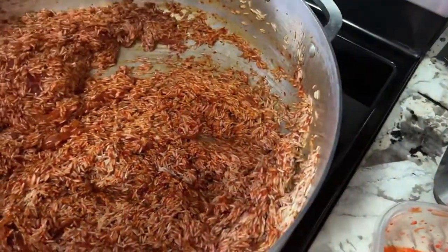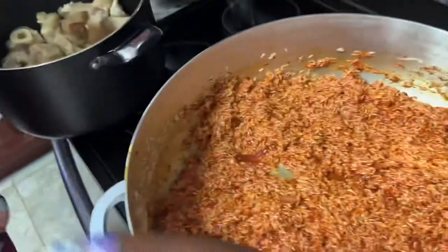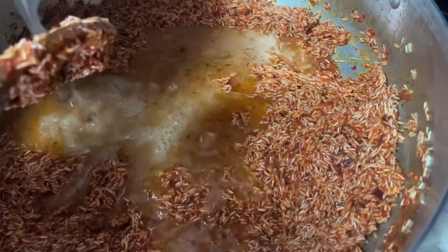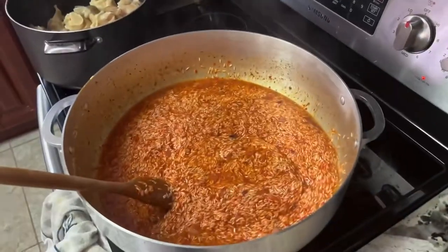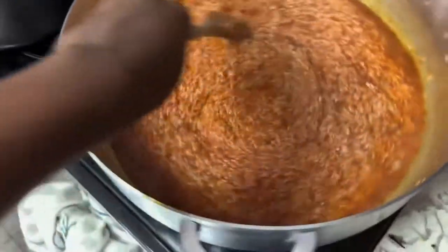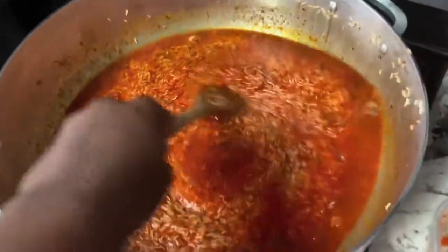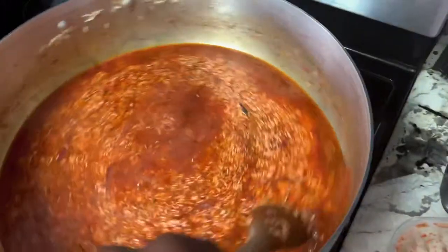It's going to be tasty, right? I'll add stock and the stuff. Look at the color — look at how it's shifting!